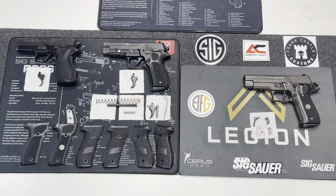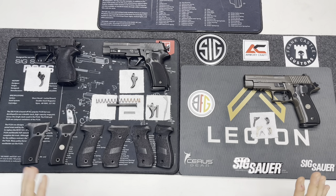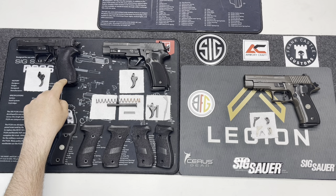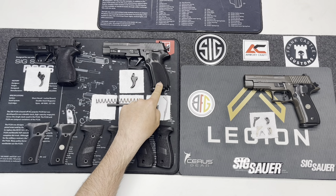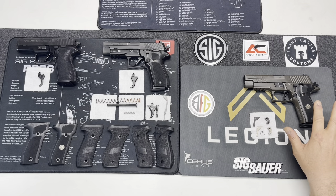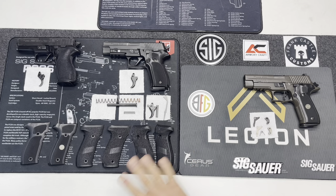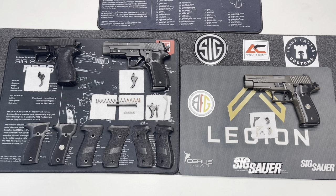Alright, let's get into it. The three firearms I have here are the three P-series pistols I've reviewed before on my site. Going left to right: we have the P227 SAS chambered in .45, the P226 Mark 25 chambered in 9mm, and the P226 Legion chambered in 9mm. They're all double-action, single-action, and they all have very similar, if not identical, controls — the decocker, slide catch, takedown lever, and mag release.